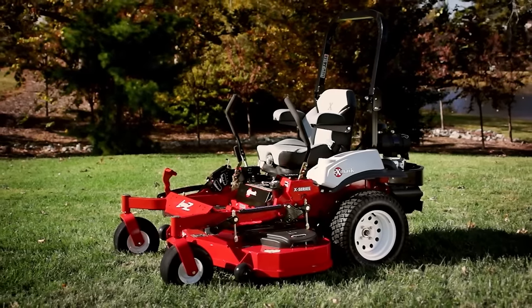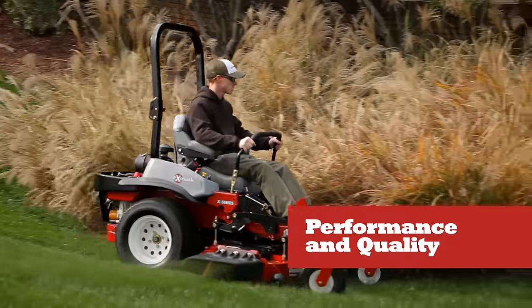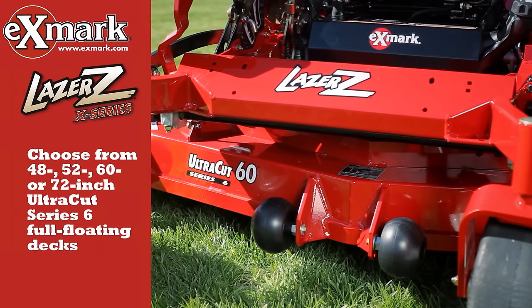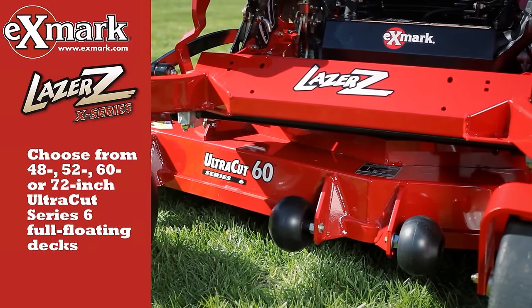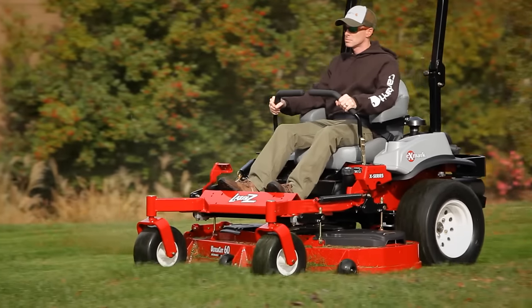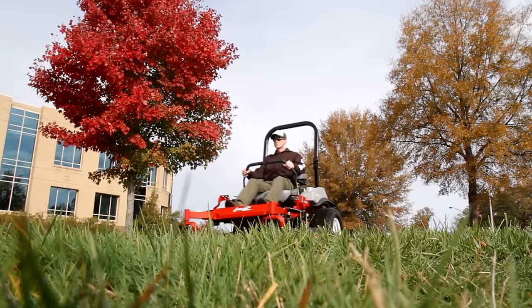Like all the Laser Z mowers, count on the X-Series for outstanding performance and cut quality. Choose from 48-inch, 52-inch, 60-inch, or 72-inch UltraCut Series 6 high-capacity cutting decks with premium, heavy-duty cutter housings that trace the precise contours of the turf for a flawless cut every time.